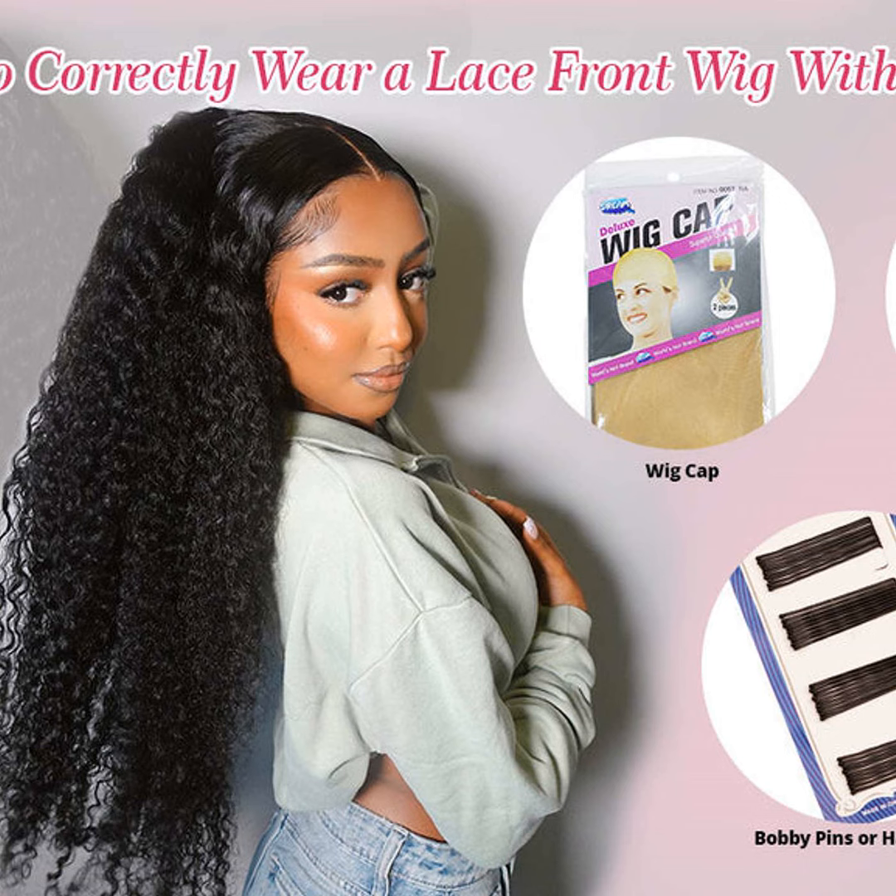Make sure to blend the hairline with a little makeup, too, for a more natural look. Then you're good to go.